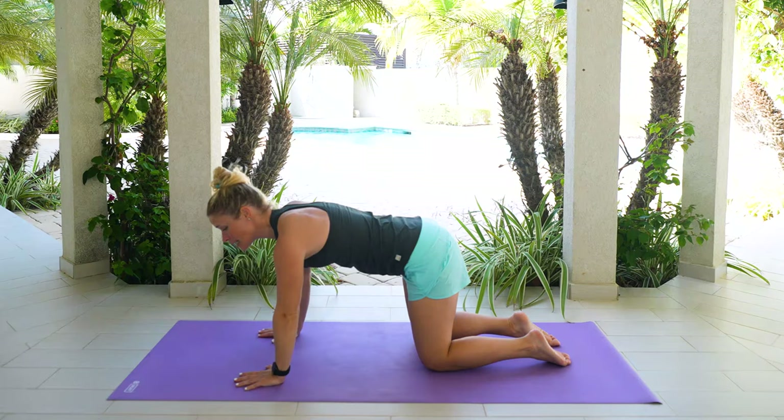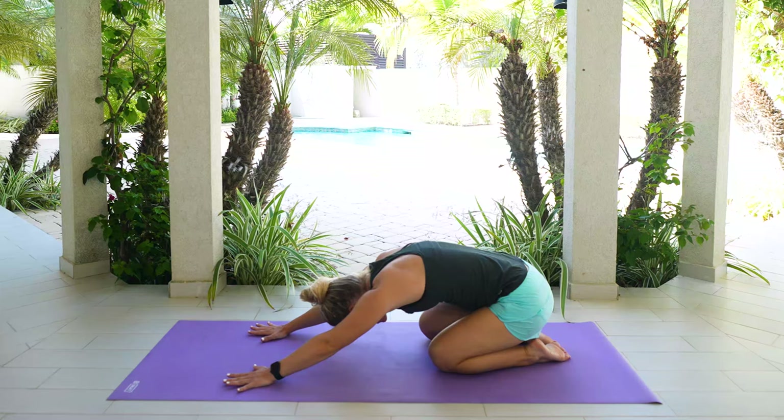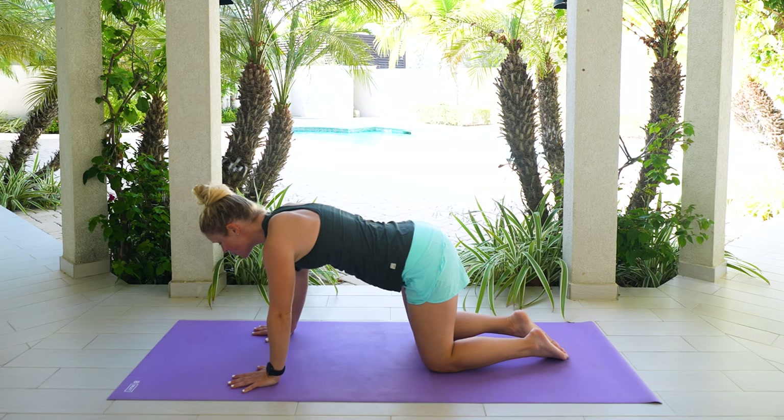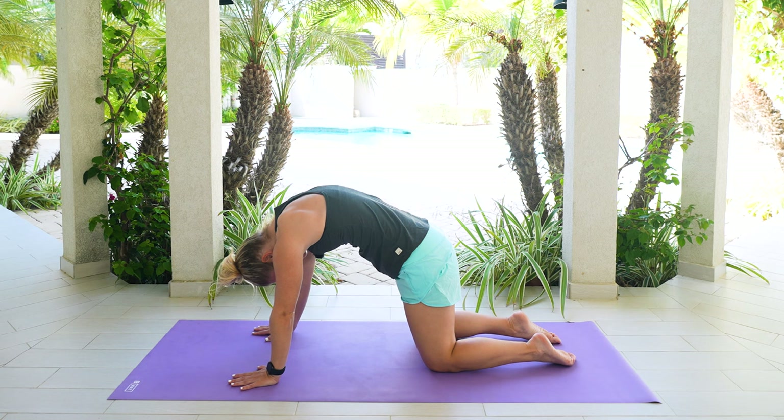We're going to sink our hips and come back into a child's pose, feeling a nice stretch in your back. Press into those palms. Nice gentle breath in. And on your next exhale, you're going to pull yourself and come forward. Inhale, lift your tailbone, sink your chest, head comes up, you're nice and straight with those arms. Exhale, round it out, tuck your tailbone, pull your chin to your chest. And then keep sinking those hips back. Come back into child's pose.